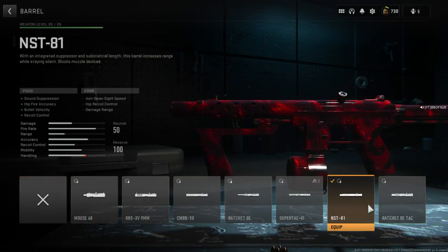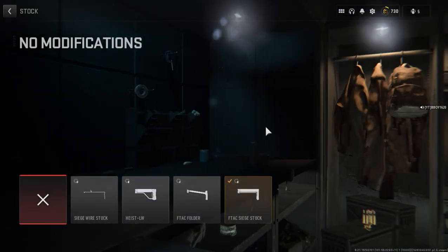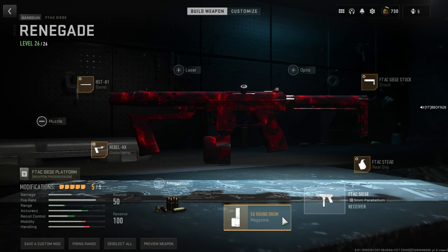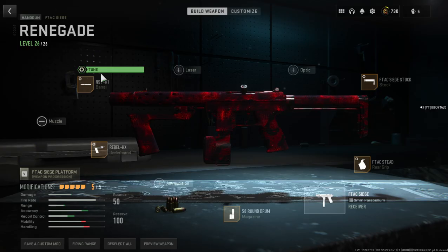You want to have this barrel, and you're gonna want to have this stock — you guys see this — this grip, 50 round drum, and this. Let's get the tuning for the barrel.